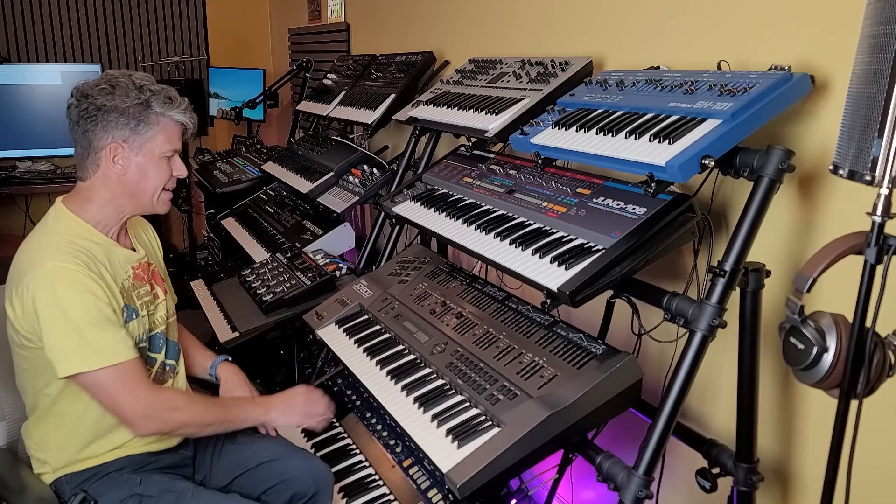Hi, I'm Scott. Welcome to Synth Stuff. Today we're going to be doing a deep dive — everything you ever wanted to know about the incredible Roland JD-800.